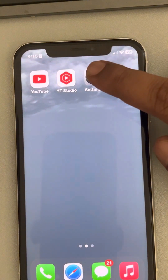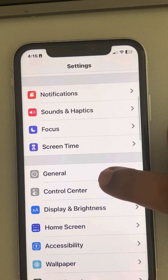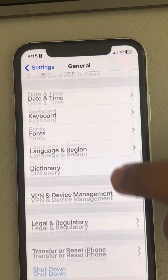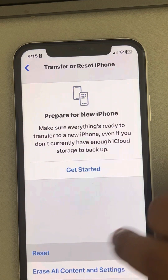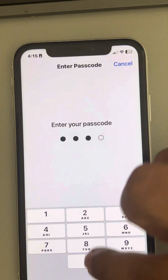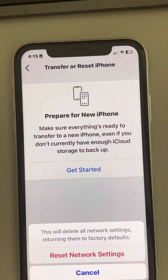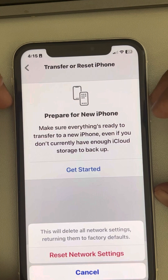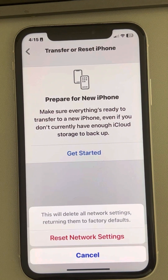If all of this fails, let's move to the last method: resetting network settings. Go to Settings, then General, scroll down and find Transfer or Reset iPhone, tap on it, tap on Reset, then tap on Reset Network Settings. After the reset, enter your credentials, try to connect to the Wi-Fi network again, and your problem will be fixed. That's it guys, please do like the video to support us, and thanks for watching The Geek Page.